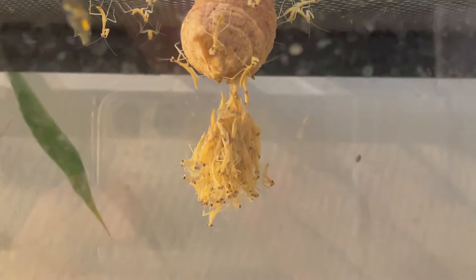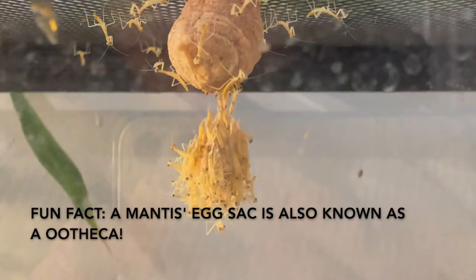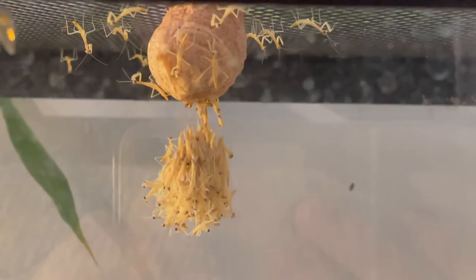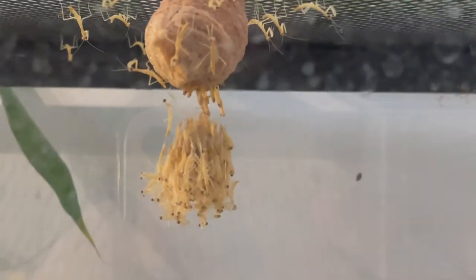Hey, you explain to me what's going on here. Well, the mantises — a few weeks ago she laid this egg sack. They're not supposed to be with the babies, but we have so many right now. Now tell me, why do we have to remove the babies from the container? Because the female mantis is going to probably eat them all.